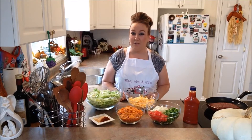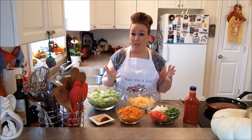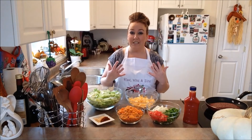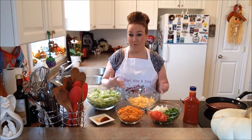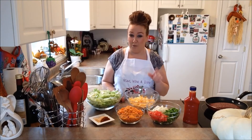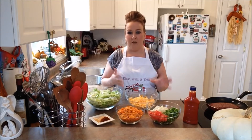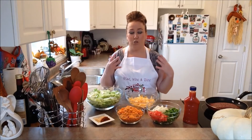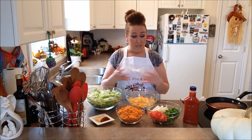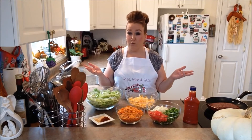Good morning guys and welcome back to another episode of Rise Wine and Dine. Today in our kitchen we are making our easiest homemade taco salad ever. My husband and I, we lived off this salad for a very long time and we definitely want to share this recipe with you guys. So if you guys have never seen or heard of this recipe, you definitely want to try it. Make it yourself at home — it's so simple and easy to prepare. The ingredients are very easy, you can get them at your local grocery store, no trouble.